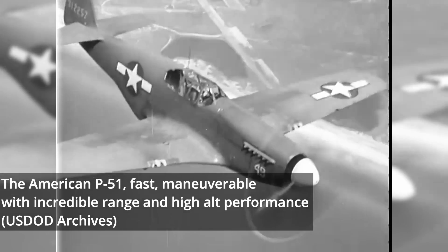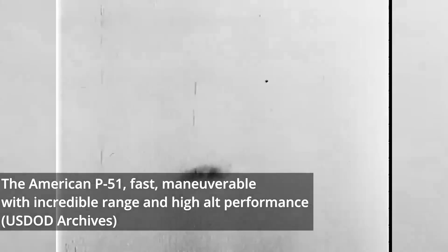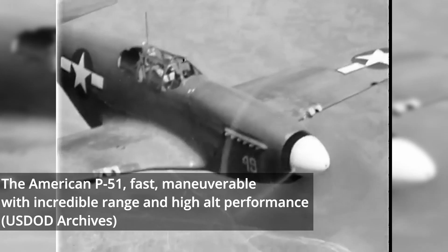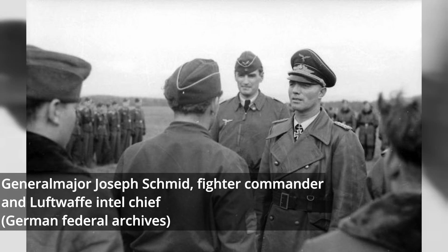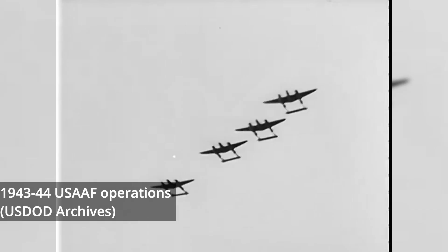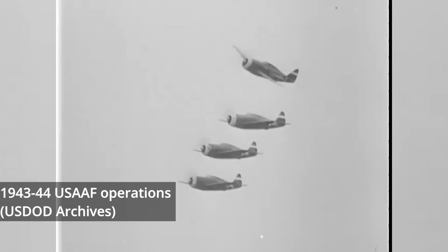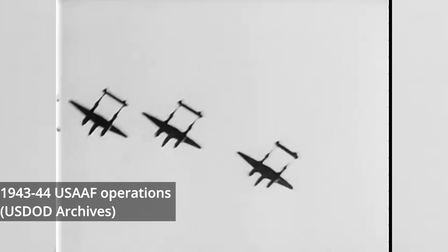The P-51 Mustang appeared to be the solution to the American Bomber Offensive's ills, being a fast, maneuverable fighter with incredible range and high-altitude performance. The danger of this new threat was quickly recognized by General Major Joseph Schmidt, who began to advocate for the need for GM-1-equipped BF-109s to act as top cover for massed fighter formations. It proved an adequate stopgap, with the nitrous-boosted fighters proving more capable of facing the Mustang and Thunderbolt fighters at high altitude. However, as German airspace became contested, boosted fighters caught below 8km fought at a significant disadvantage, as the system added considerable weight and provided little benefit below that height.